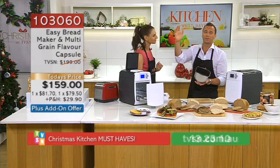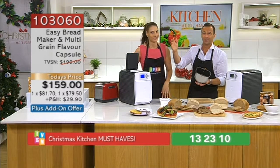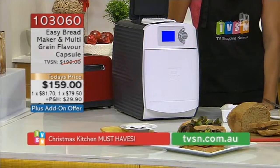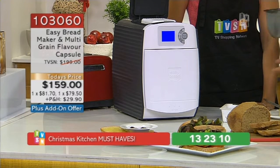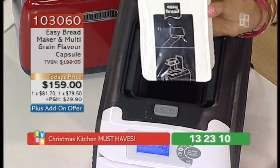Everybody wants to make their own bread, but let's be honest — how many of us are actually going to do it? You might do it for a few weeks and go, stuff it, it's too much work. But this, you'll do. You think, okay, but I've got to buy the pods. You will get one multigrain with this. There's an add-on offer — you'll see online or the operators will tell you about it.